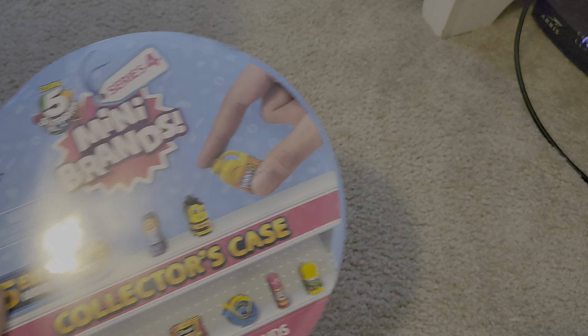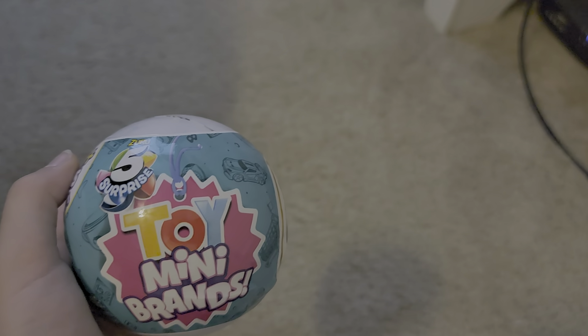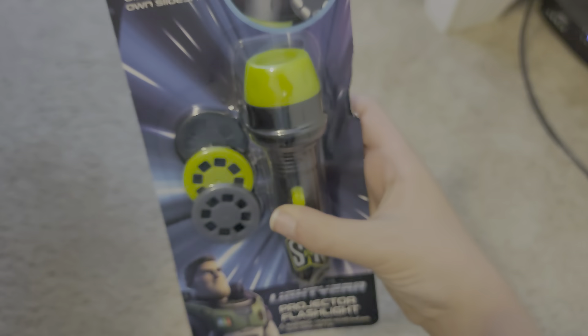Okay guys, I finally have a Series 4 Mini Brands collector's case. We're also going to be unboxing another ball — a ball with toy Mini Brands. And we have a Lightyear Projector Flashlight.